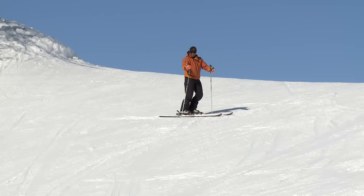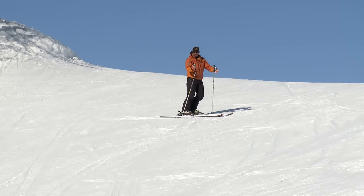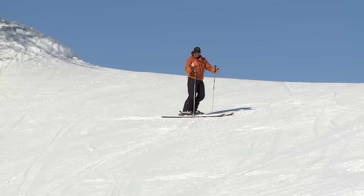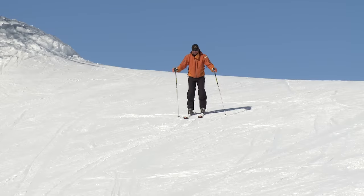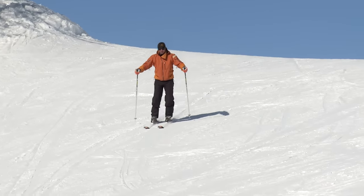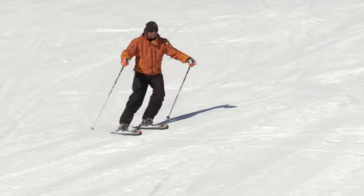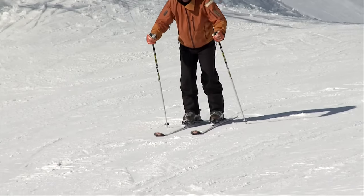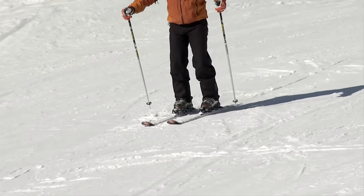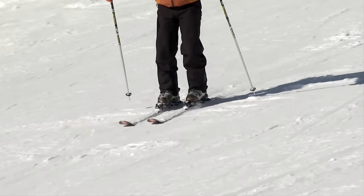All I've done here is come slightly higher on the slope. My skis are going to be pointing more downhill, but I'm doing exactly the same thing. Start to slide down — now just feel those edges biting, but don't try and do too much. Just let it happen smooth. I'm spending more time pointing down the hill, picking up speed, but it's the same movement.